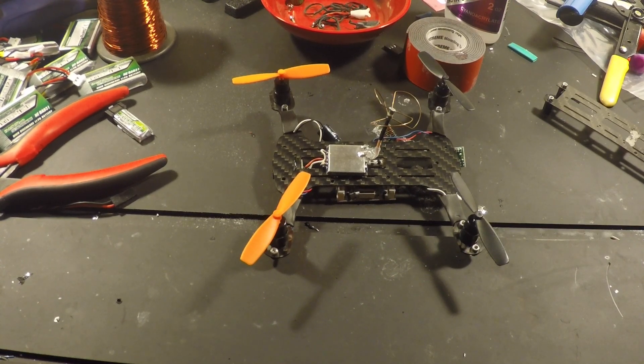I started back in November playing around with these things, started learning to fly them and man, I love it. I got online, learned everything, mainly asking questions on Reddit. A lot of good people over there.